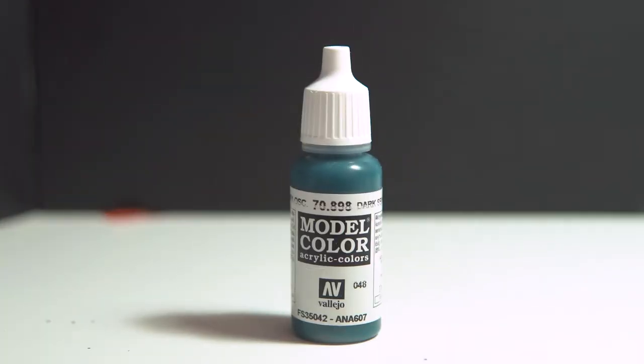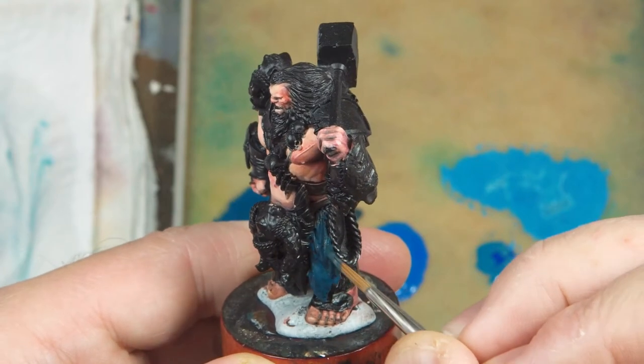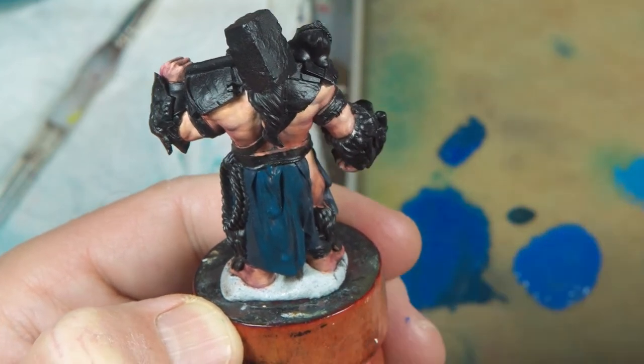For the skirt I'm using dark sea blue from Vallejo Model Color as the shadow and starting color. Putting this on everywhere — not worrying about trying to leave some black — I want this color to be the darkest shadow. Once I get a nice even coverage of that I move on to the next layer.